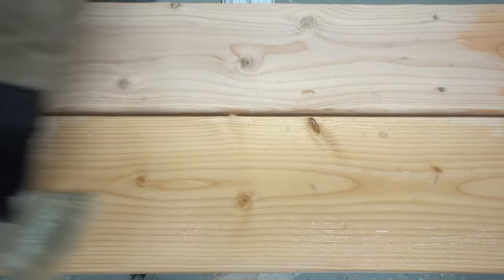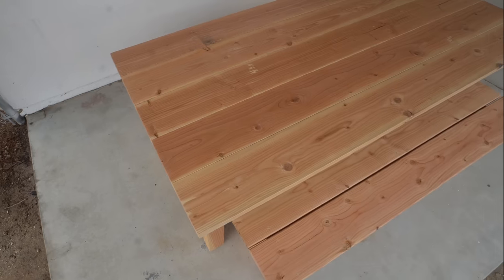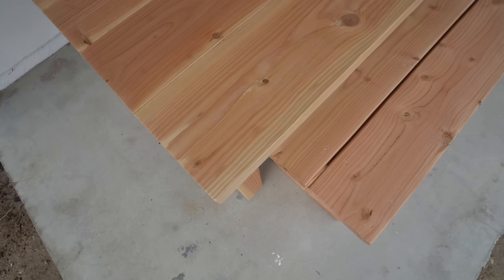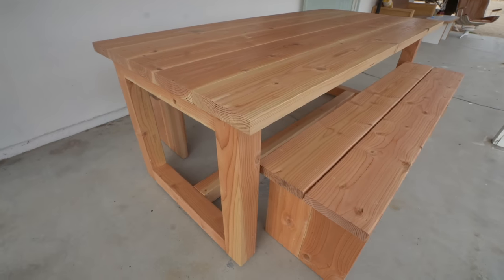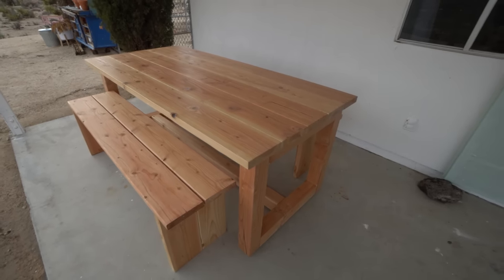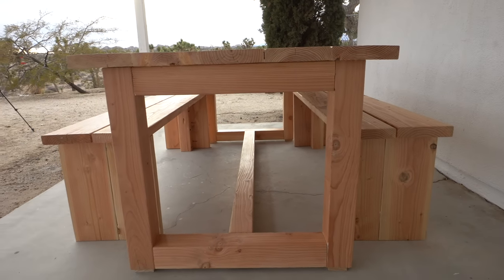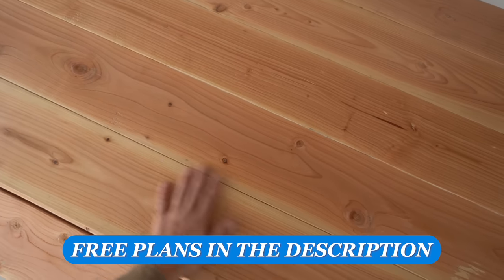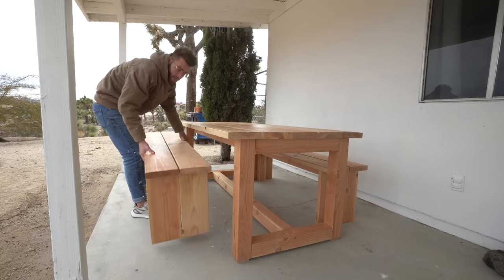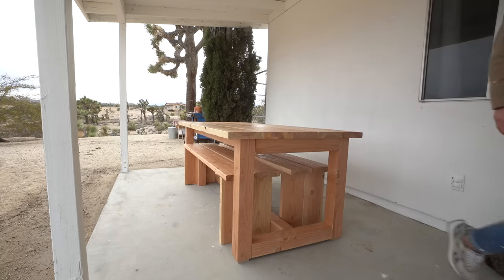And with that our outdoor dining table and bench set is done. This might be my favorite pocket hole jig project that I've built — getting to use the XL and incorporate it with 4x4 lumber and 2x8s was a ton of fun and really gratifying. I think this would look great on anybody's front or back porch, and I could also see this working great at restaurants, breweries, or anywhere else with outdoor entertaining. The size of this project is great for my front porch and it is nice how the benches can stow underneath. If you're interested in building a project like this, make sure and check out the plans linked in the description.